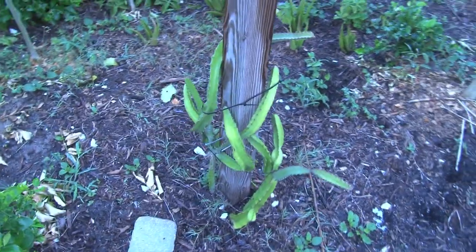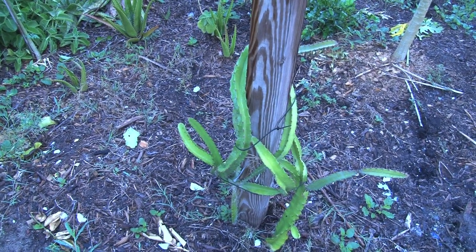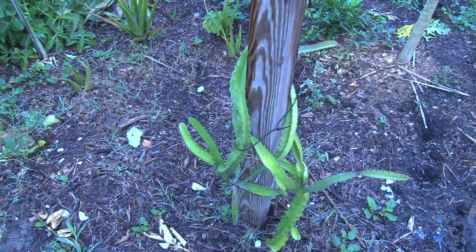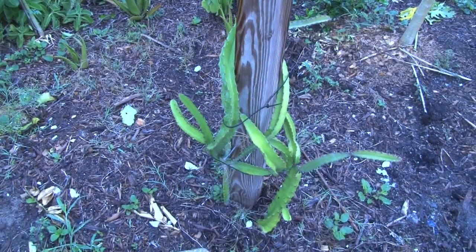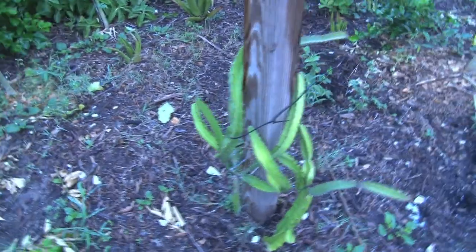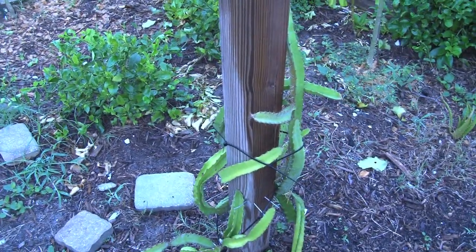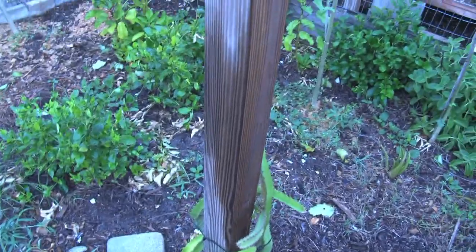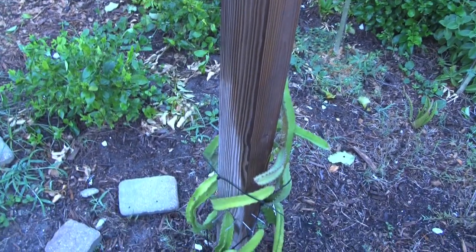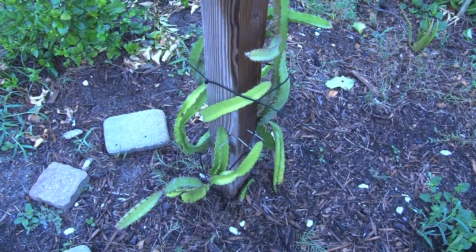This plant here is the dragon fruit, and it is another delicious-tasting fruit. This started from just one notch and it has grown. I did a video on that when it was just a baby, and it has grown into this beauty here. I intend to let it grow up this whole pole, and it produces a delicious fruit as well.